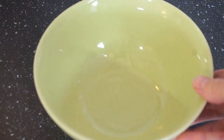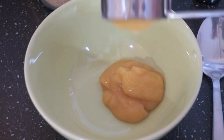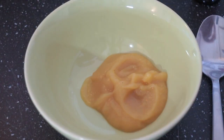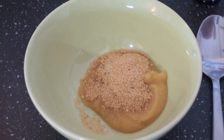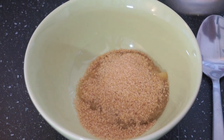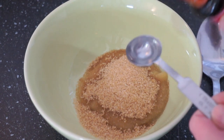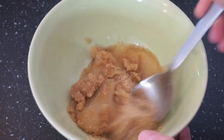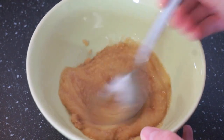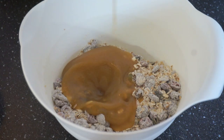Then you want to set that aside and grab a smaller bowl for our wet ingredients. So into this bowl we will put one half of a cup of unsweetened apple sauce, two tablespoons of brown sugar, and one teaspoon of almond extract. Then just mix that through really well until it's well combined, and then we can mix in the wet ingredients into the dry.